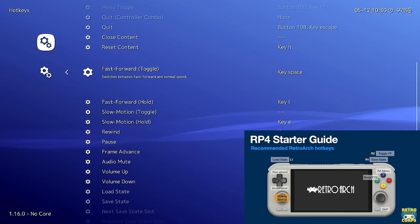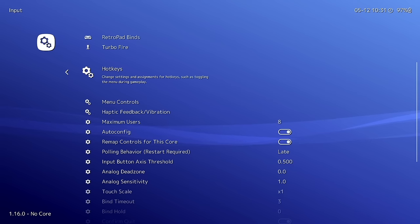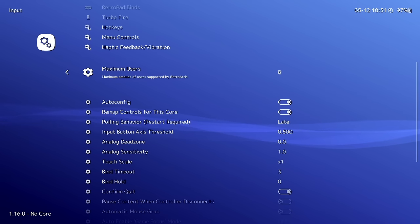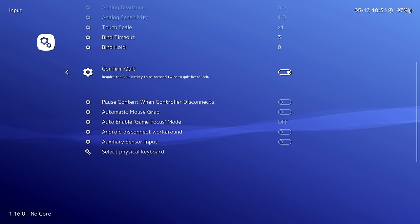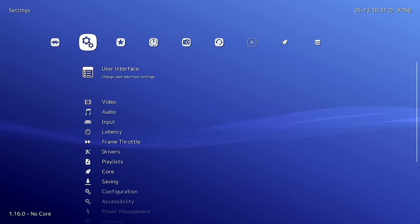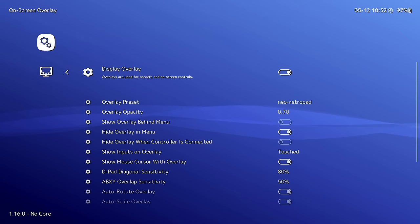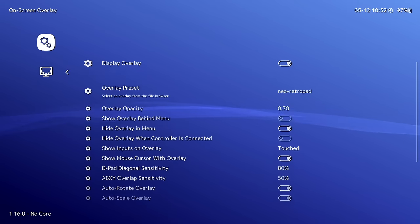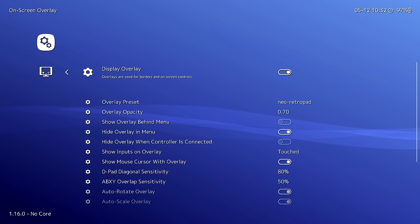Go to User Interface > On-Screen Display > On-Screen Overlay. By default on Android, RetroArch shows on-screen controls — I recommend turning this off, or use 'Hide Overlay When Controller Is Connected.' In the Settings menu, go to Saving and turn on both Auto Save State and Auto Load State — this saves your game when you close RetroArch and resumes exactly where you left off when you reopen it.